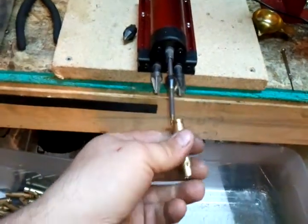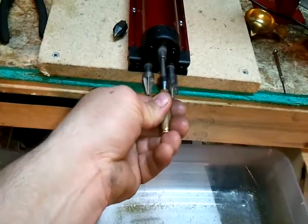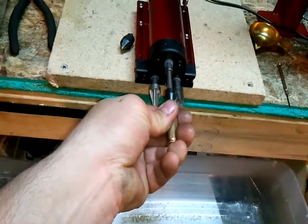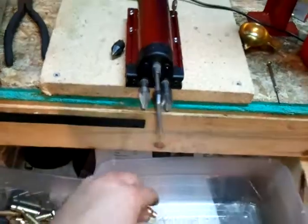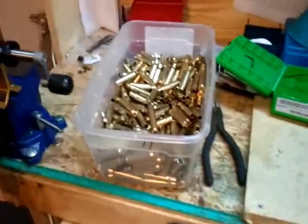The motor has got good torque. Big burn on that one, but she's good to go. There you have it — that's how I prep all my brass.